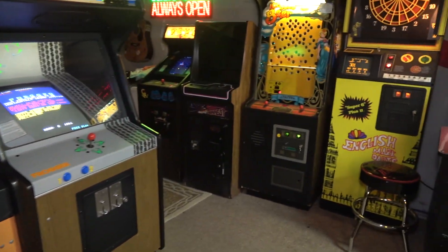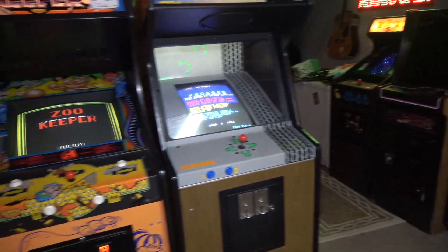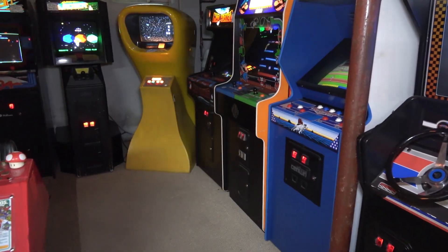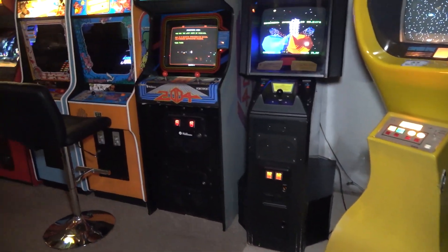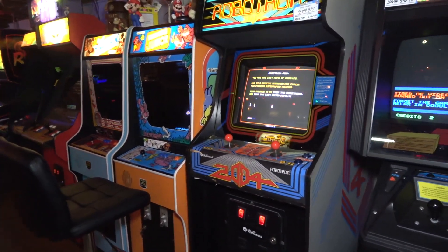Hey guys, we are in the basement and today we're gonna do a John's Arcade tech video — actually a pinball tech video. That's right guys, we're gonna work on the Ghostbusters pinball machine. We're gonna bling it out just a little bit in this video.